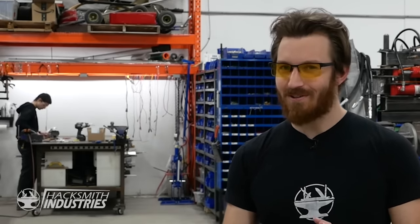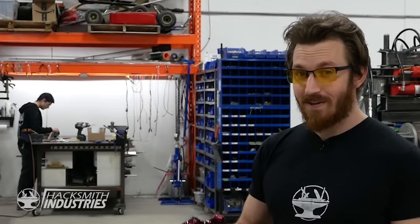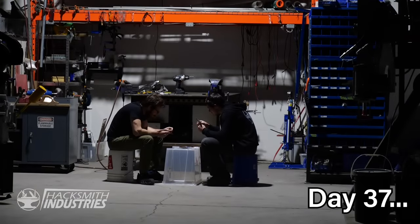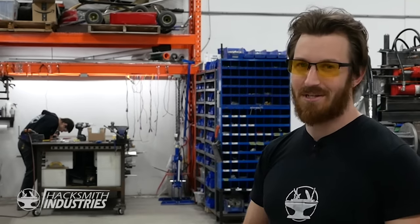Hey guys, it's the Hacksmith. The world is a little weird right now with all the lockdowns and this big pandemic going on. Most of our team is working from home, but Bogdan and I chose to self-isolate here together in the shop so we can keep making projects and making videos for you guys to watch while you stay at home.